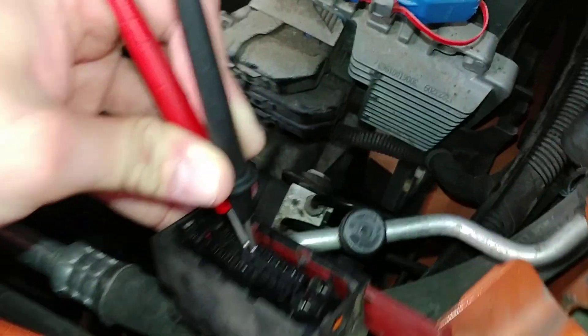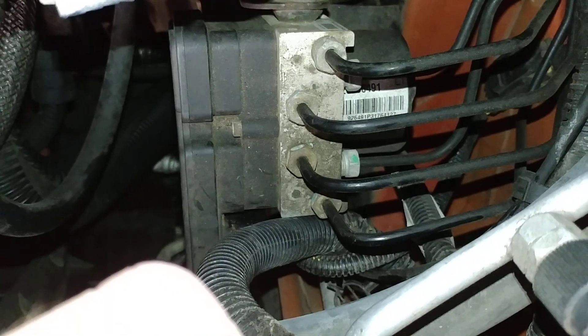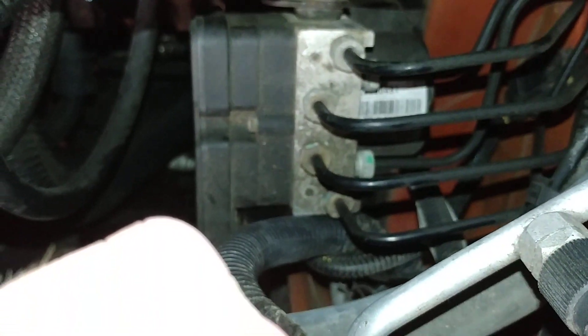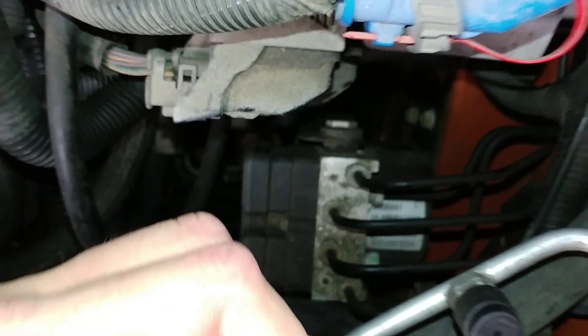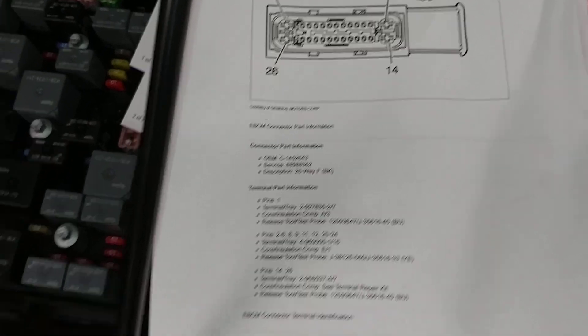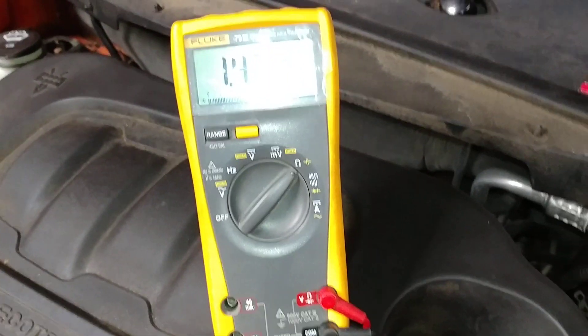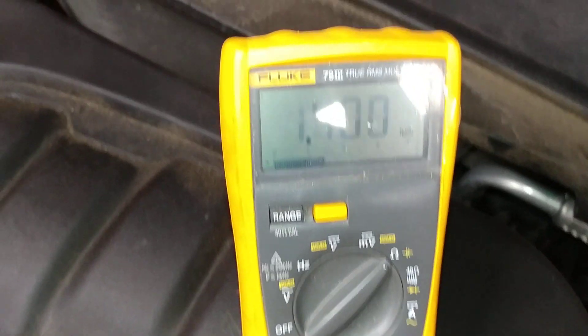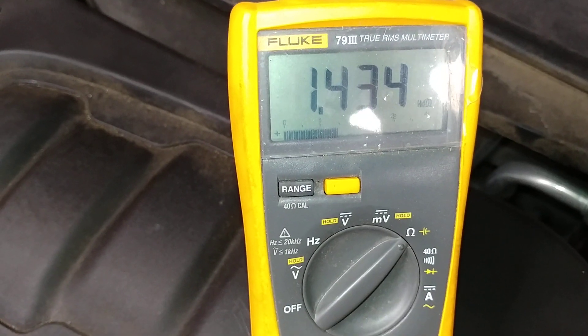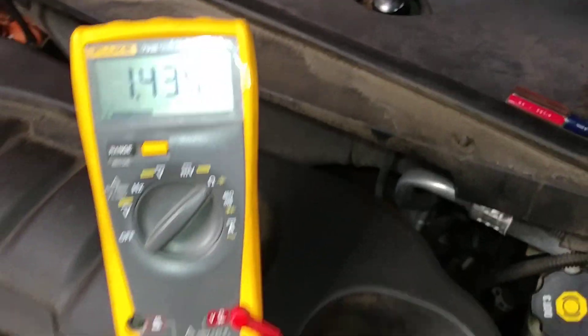I've got the plug for the ABS pump right there, and it's going to be really hard to see, but where that harness is is basically where it plugs in. So I've got the connector pulled up, I've got the Protoman wiring diagram, and you can see it matches there. 1.4 kilohms on the screen there.